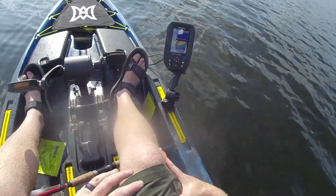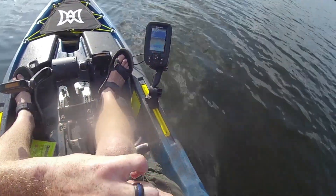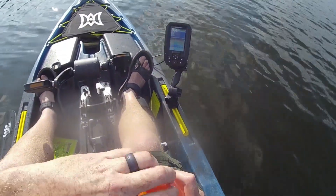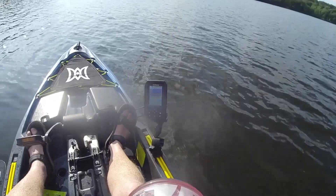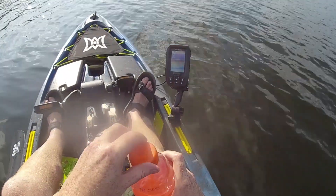That was awesome! Now we're in much shallower water — he must have dragged us around a little bit. Need a drink after that one. That was fun, man.